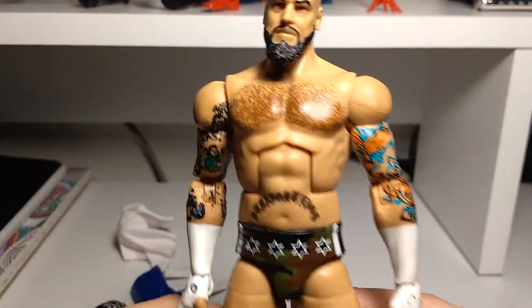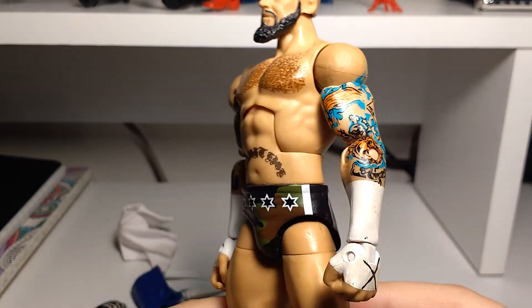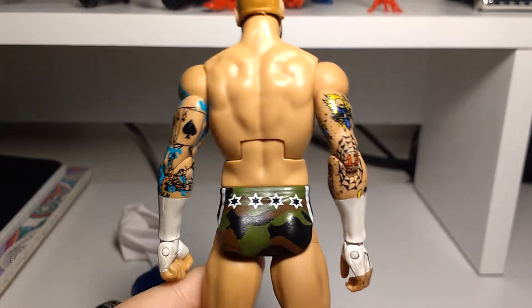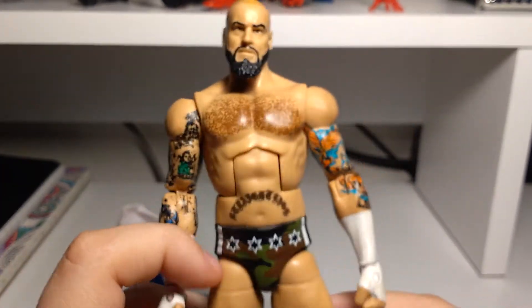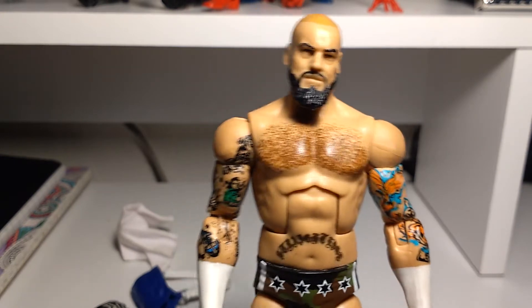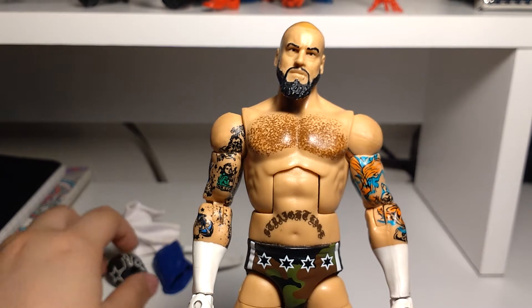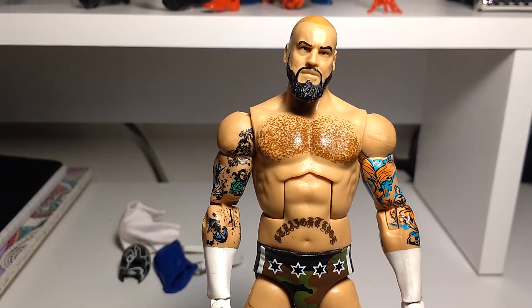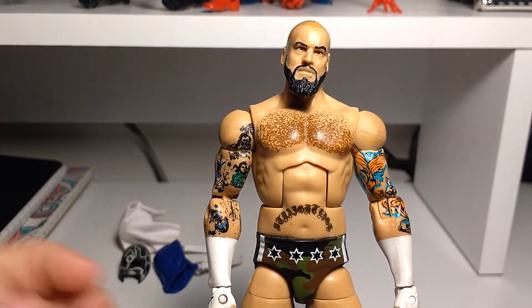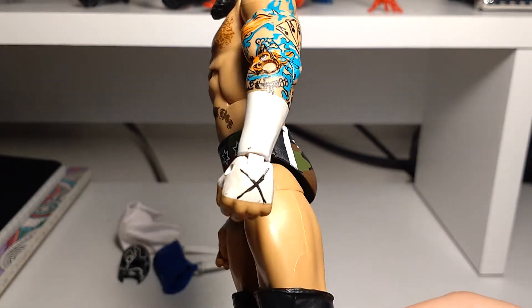Here we've got chest hair and 'straight edge' right there. His tattoos — the ones that he had back then, at least. Copyright again — no Pepsi or cobra tattoo. I remember that a long time ago eBay used to have so many cobra and Pepsi tattoos and now they don't have them anymore — like what happened to those tattoos? They were stickers that you could just put on there, and now they're not even there anymore.